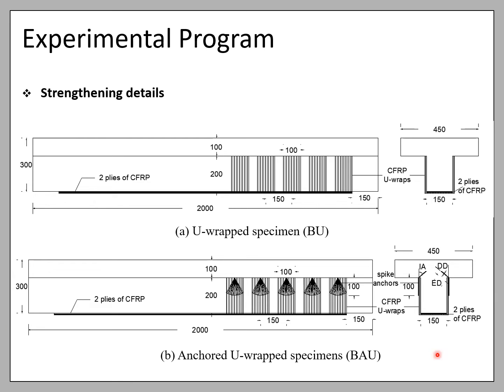Four of these specimens strengthened with U-wraps were anchored with FRP spike anchors. All anchors had a fan length of 100 mm and a corresponding fanning angle of 30 degrees. In addition, all anchors were drilled at the center of the U-wraps on both sides. The variables tested in the study were the embedment depth (ED), the dowel diameter (DD), and the insertion angle (IA).